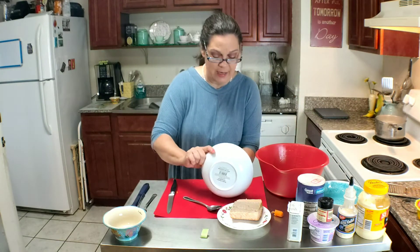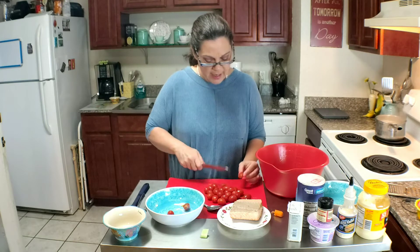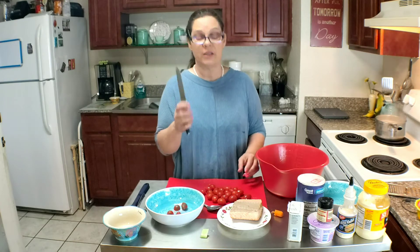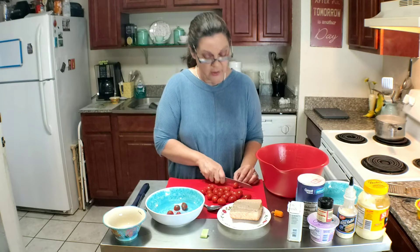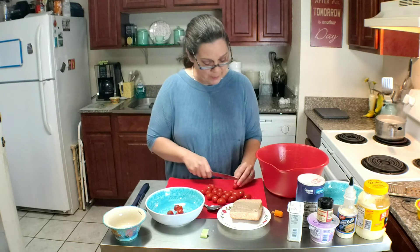And now I'm going to slice up tomatoes. You know what's funny? It took me years to figure out that you need a serrated edge knife to slice tomatoes. I kept wondering why in the world my tomatoes weren't cutting.